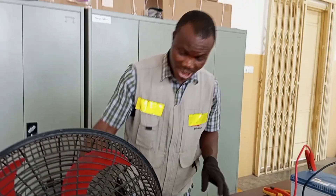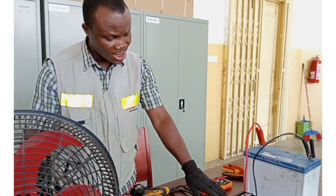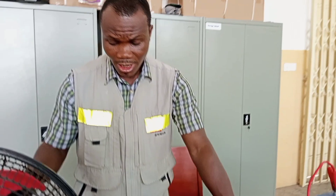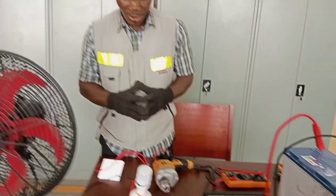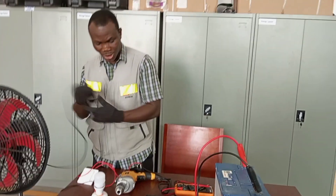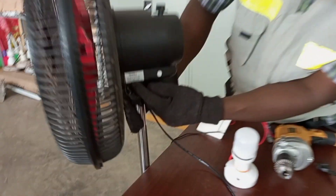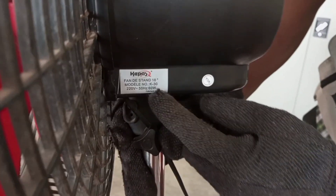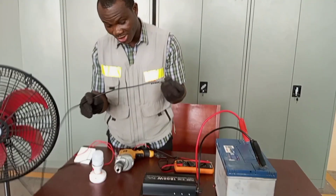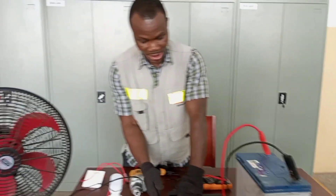220 volts means it will be able to supply my fan. As I said earlier, we are not going to connect anything more than 1000 watts to this inverter. When connecting your electrical appliances, you have to do it carefully so that you do not damage your inverter. This fan is rated 220 volts, 50 Hz, and 60 watts. Because I'm going to connect two things at a time, I will need an extension board to take the supply from the inverter.